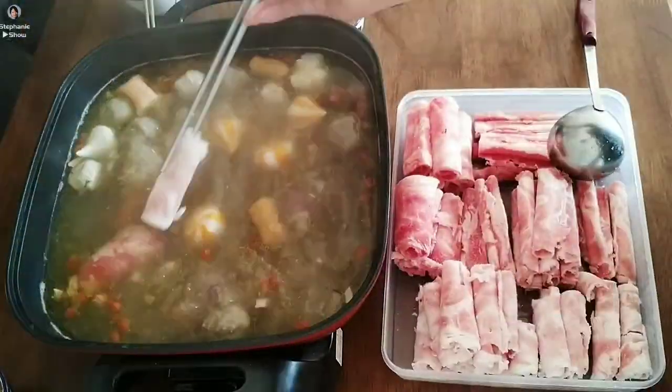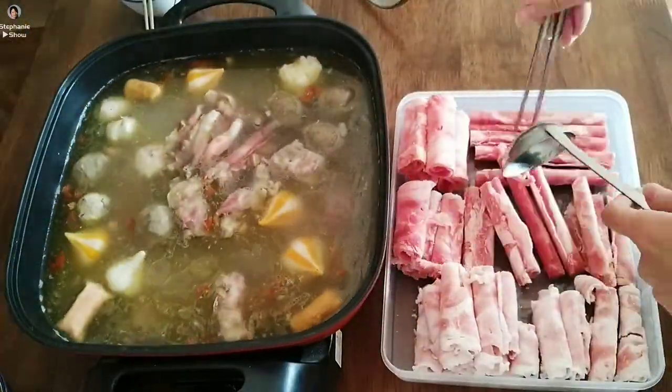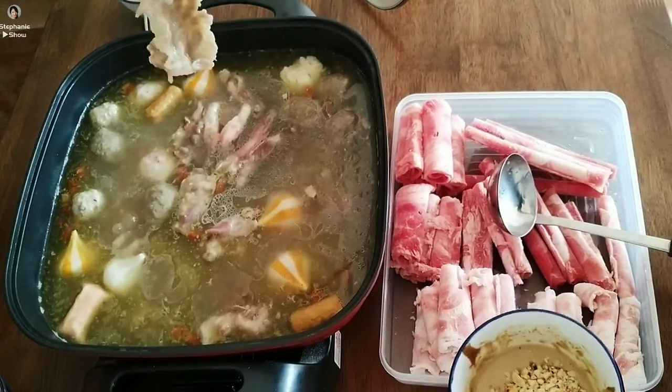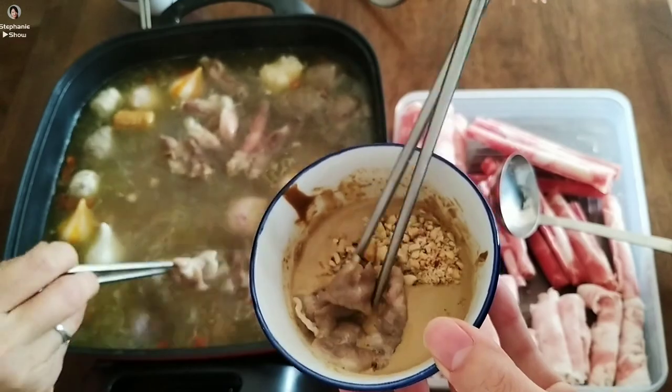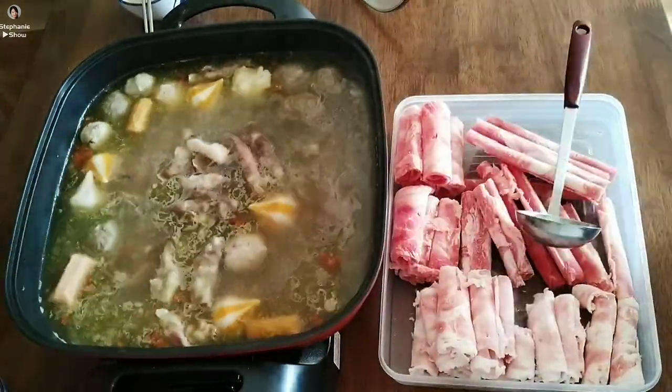Here we go. The ambrosial aroma of the hot pot — wonderful. I couldn't tell if this is beef or mutton though. It looks great. Let me try. Awesome.